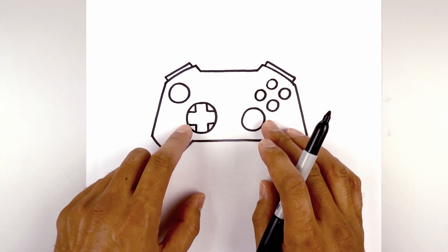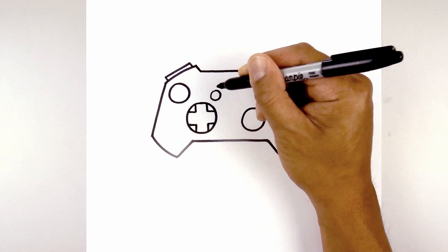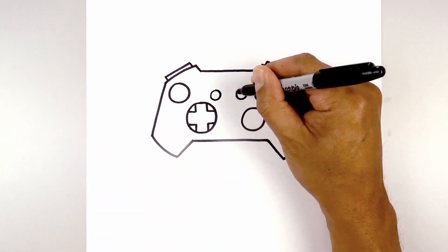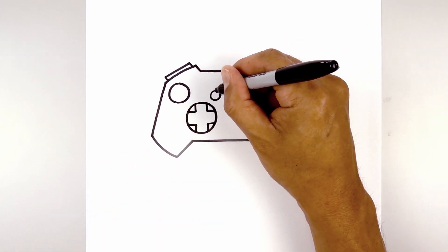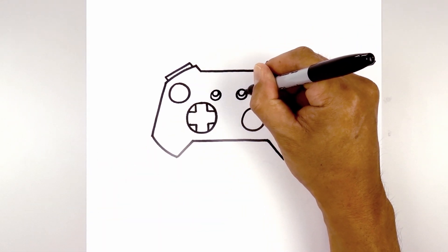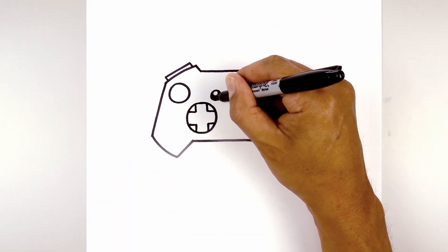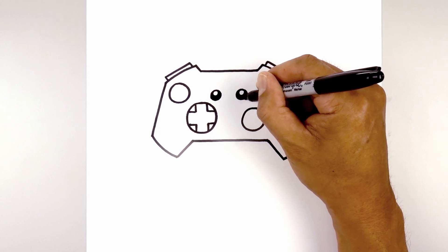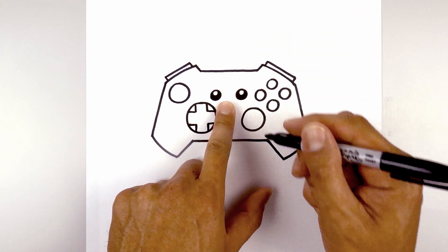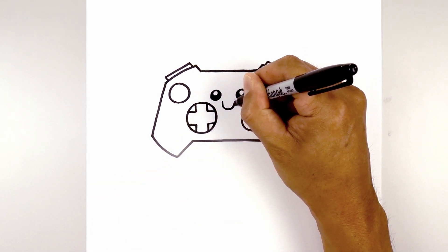Now we're going to give this controller a face. On the inside we're going to draw two small circles for the eyes — one on the left, then line this up on the right. Along the top we're going to draw a small circle for a highlight, then we'll fill the bottoms of the eyes in black. Now we're going to move to the center and draw the mouth. Starting on the left we're going to draw a U, coming down and then back up.